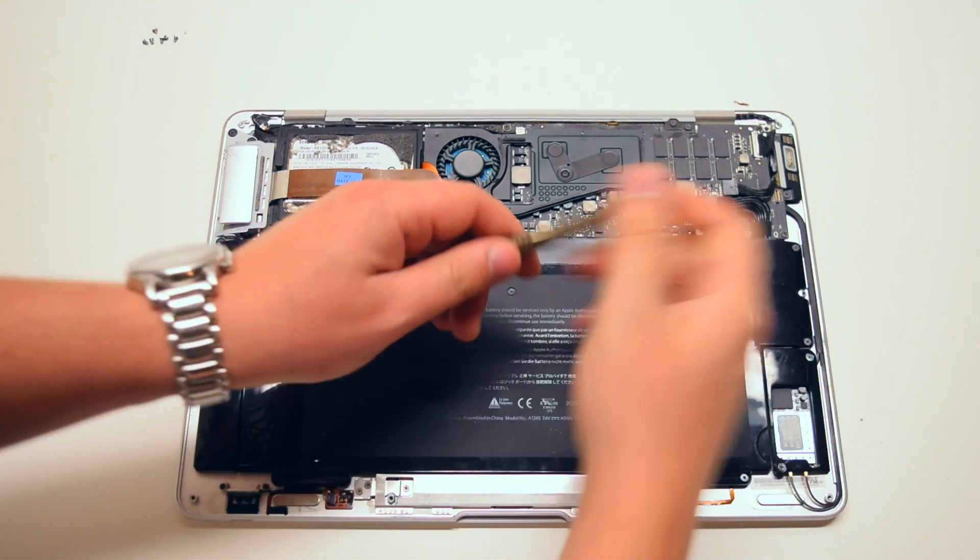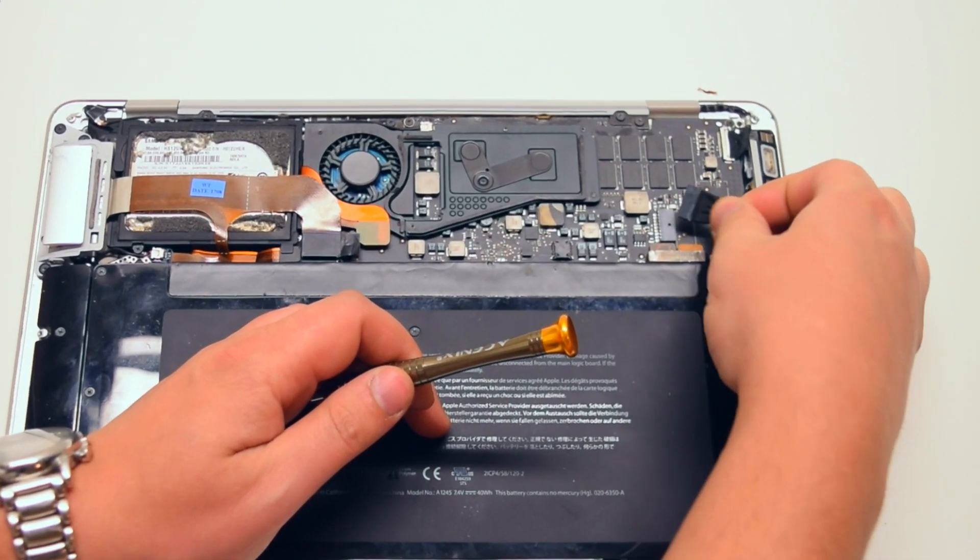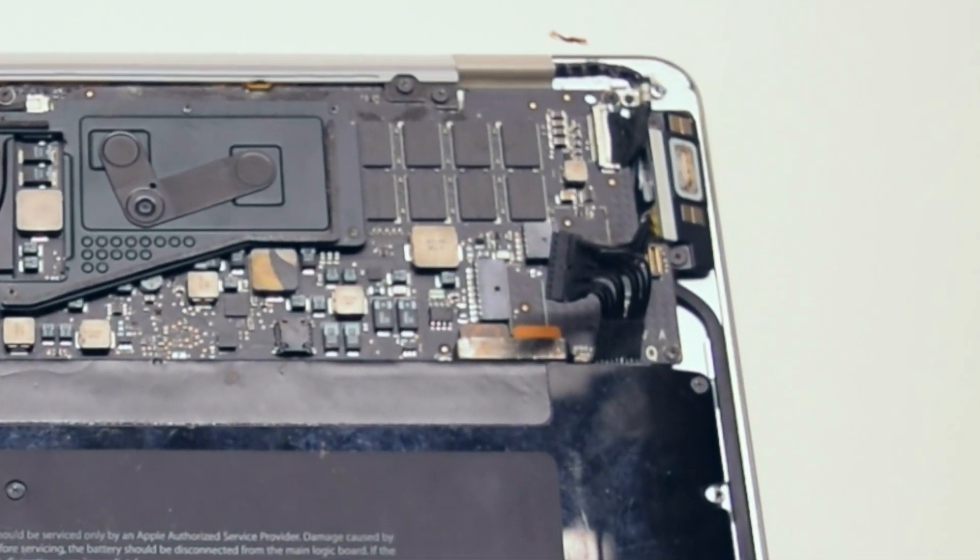Before you begin, start off by disconnecting the battery from the logic board. It's connected with one simple connector switch.